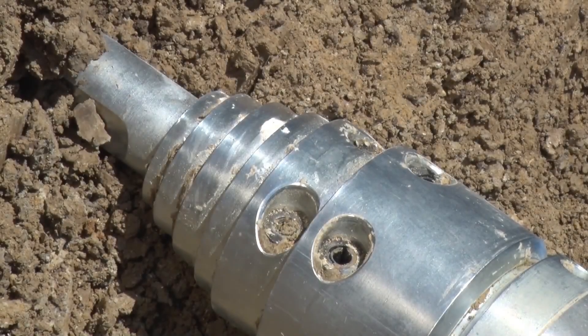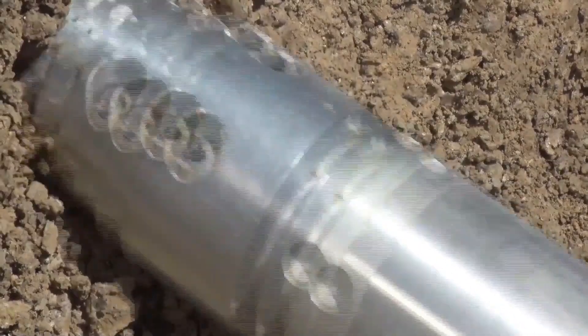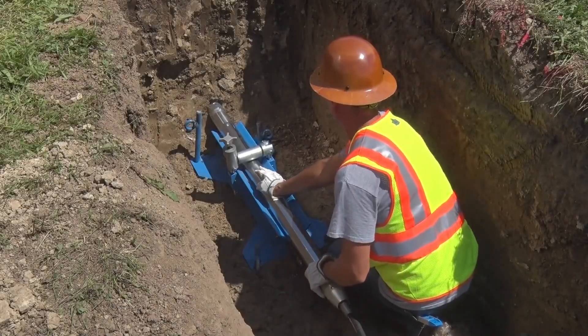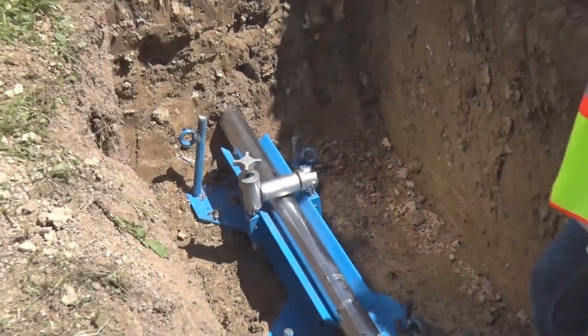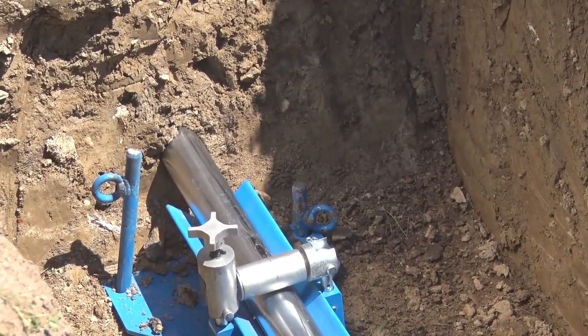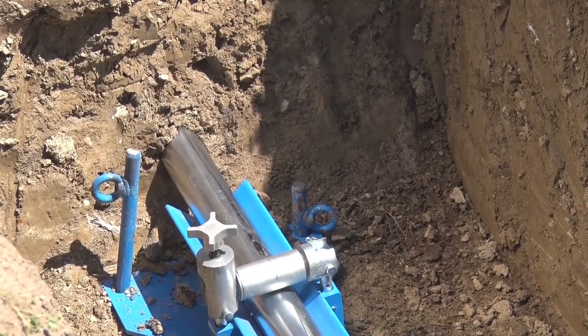Grundomat Pneumatic Piercing Tools have been providing accurate horizontal bores beneath roads, railways, and landscaping for over 50 years. The Grundomat piercing tool can perform accurate horizontal bores up to 150 feet in length and can be easily configured to pull in a wide variety of new pipe materials.